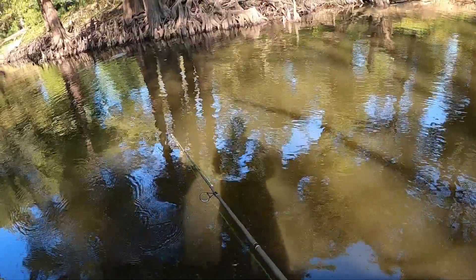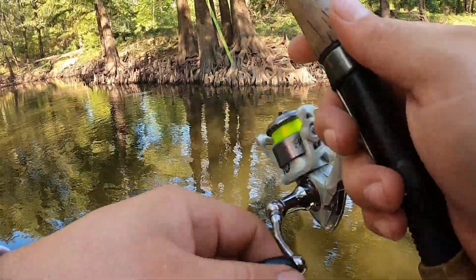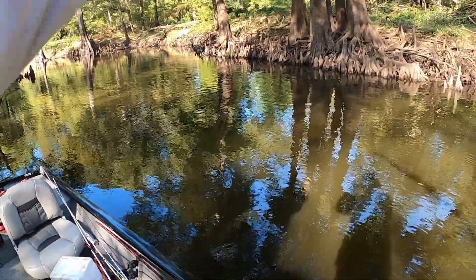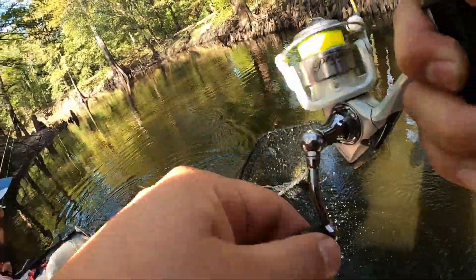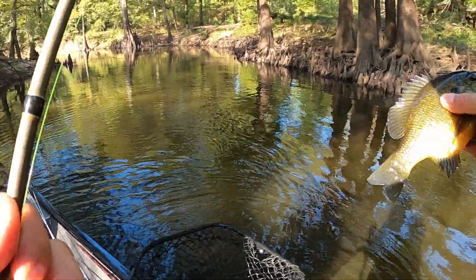A big one just came up! Oh look — you got it too! That's a good one, it's another slab! Oh that's a pretty one — oh that's a giant! Dang, that is a monster! Look at the size of that!